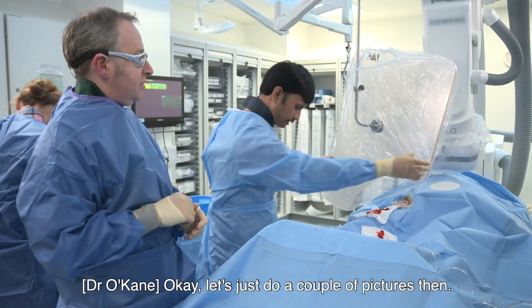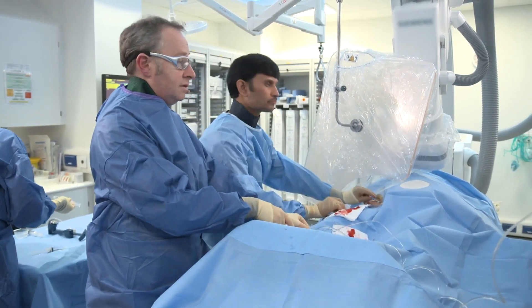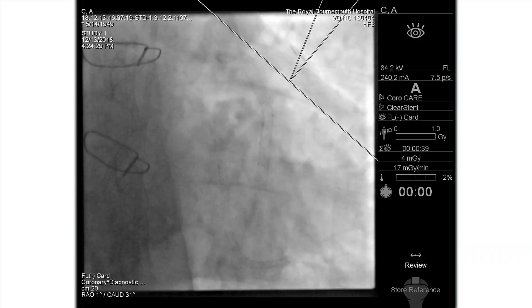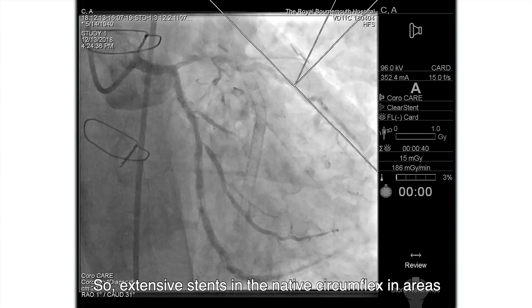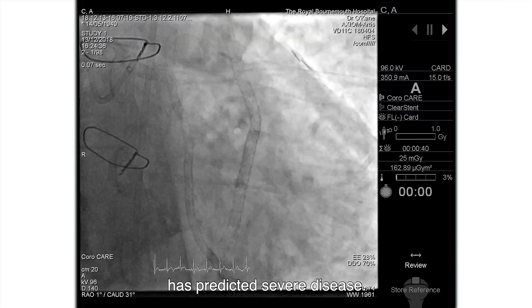Let's just do a couple of pictures then. PA caudal, I can take the pictures, you hang on to the guy. Just centre up. Good effect - there's lots of stents in there. So extensive stents in the native circumflex, and as predicted, severe disease.